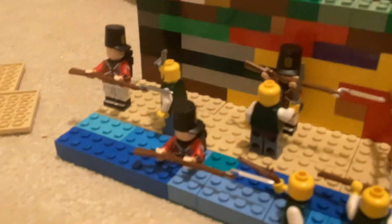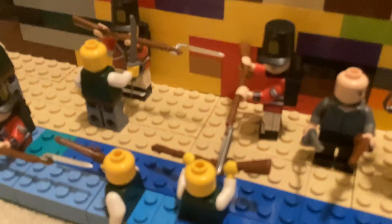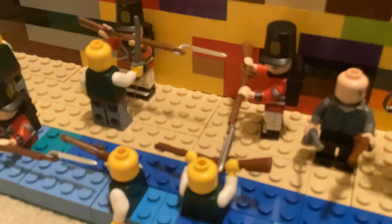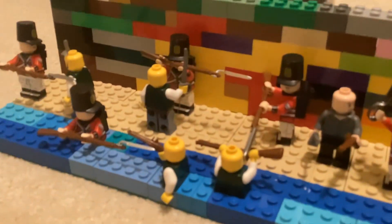These two are just dueling in the water, and then these two are just dueling on land. So that's basically my LEGO pirate vs. British thing. The British figures came from my Napoleonic set, and the pirates and their gear came from the Napoleonic thing too — I just had some of those sabers lying around. I'll see you guys in the next one. If you like it, subscribe and comment. Goodbye!